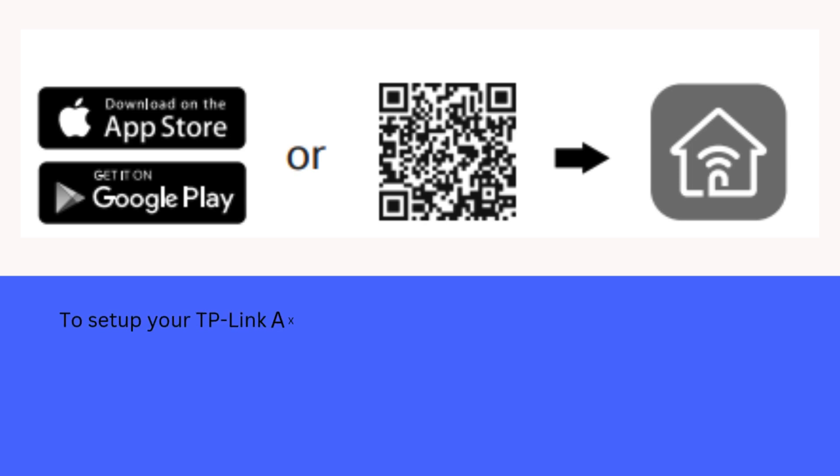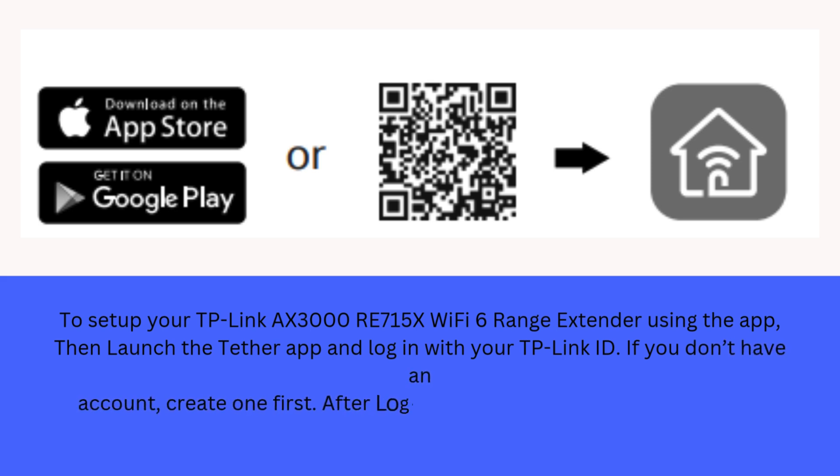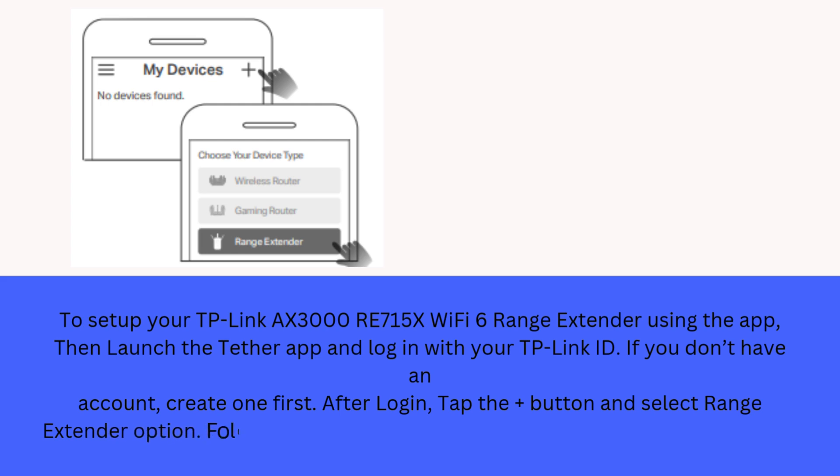To set up your TP-Link AX3000 RE715X Wi-Fi 6 range extender using the app, launch the Tether app and log in with your TP-Link ID. If you don't have an account, create one first. After login, tap the plus button and select the range extender option. Follow the app instructions to complete the setup.